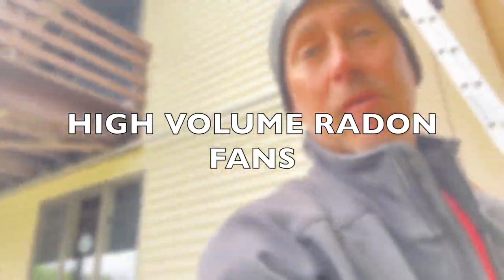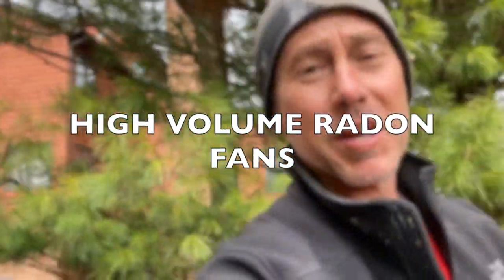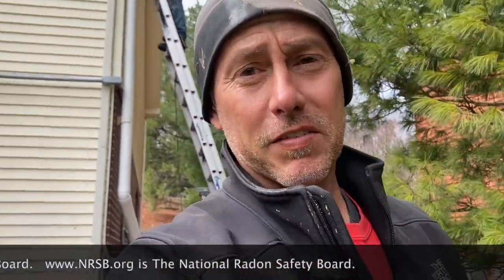Hey, we're putting in radon systems today. My name is Scott, I'm a radon mitigator in Virginia. I make videos for radon mitigators and those looking to get into the business. If you're looking for a radon mitigator, a good place to go is www.nrsv.org — the National Radon Safety Board. Just go to that site, plug in your zip code, and it'll pull up a list of certified radon professionals in your area.